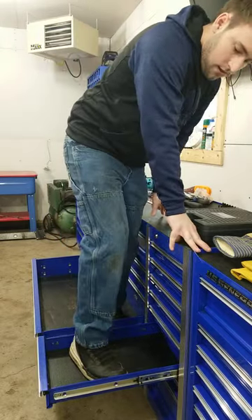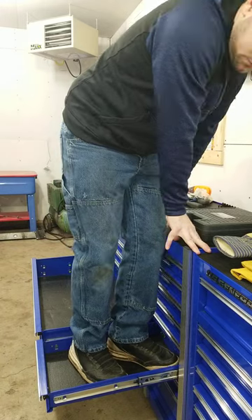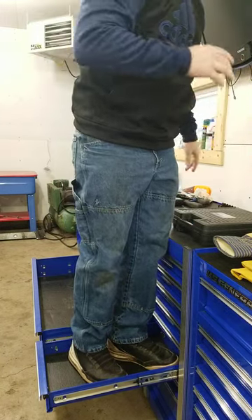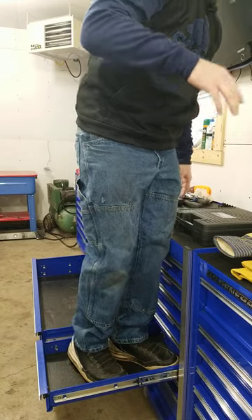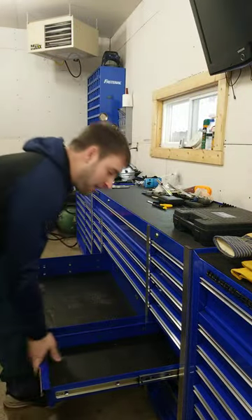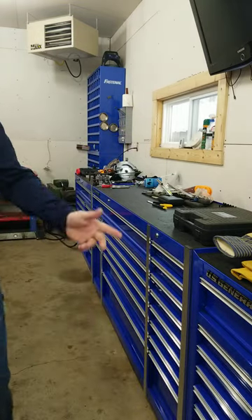A little bit of flex on the single slide, but these things are absolute tanks. This is my 72-inch US General toolbox, and I will swear by the build quality every single day. The drawers still close fine.